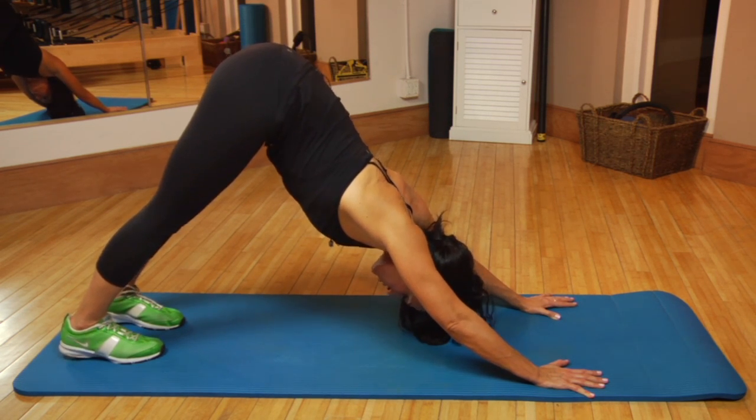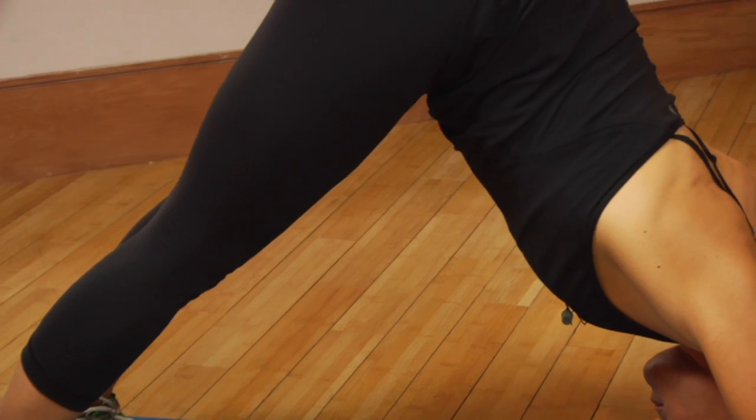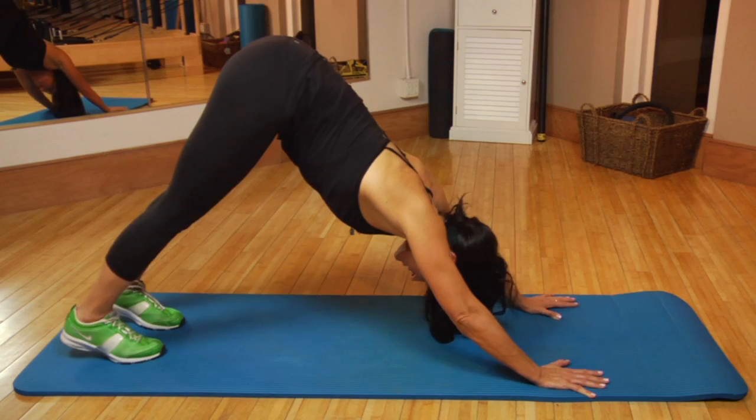This is great for the shoulders, the arms, the back, the legs. And after you finish those inhales and exhales, lower down to your knees.